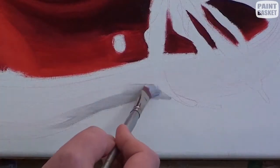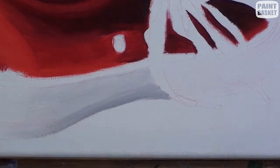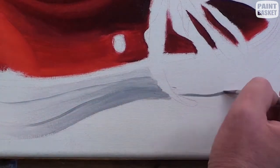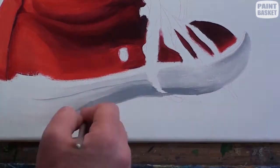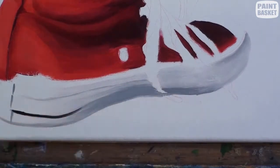Now let's shade the sole of the shoe. Lock the area in with white, then use a Payne's grey to add the shadings. What you're looking for are the areas pointing more or less towards the light. If it points more towards the light, it's lighter. If it points more away from the light, it's darker. So you'll gradually add more Payne's grey in those areas.